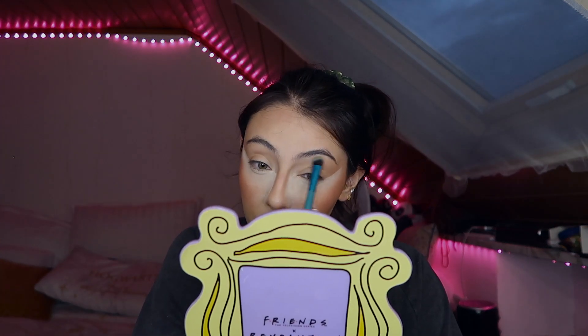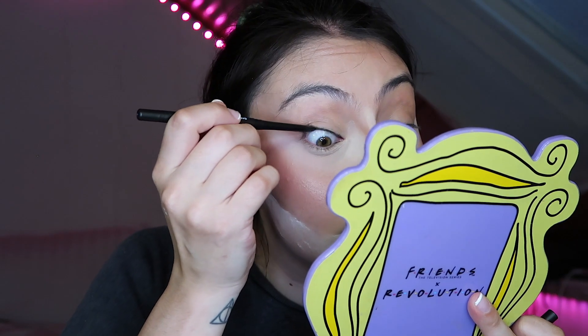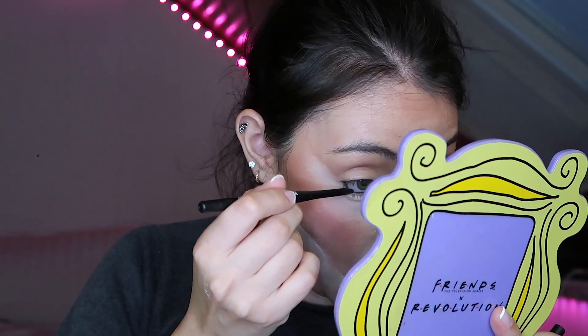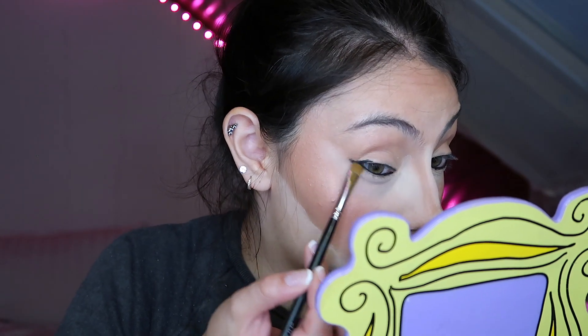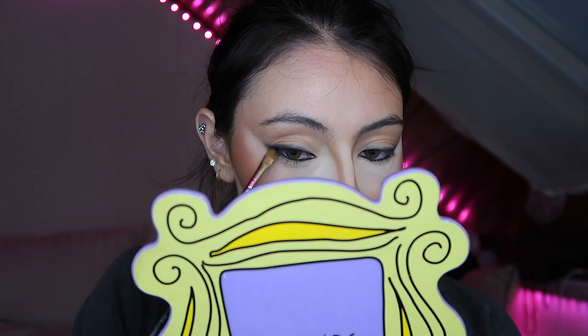I'm just contouring my nose, but I am dragging that color onto my eye crease so it kind of blends and ties everything together nicely. This look is going to be concentrated with black eyeliner — it's honestly not that difficult. You just have to do a lot of back and forth blending and really try to control the product. I'm just using a normal kohl and then dragging it out.